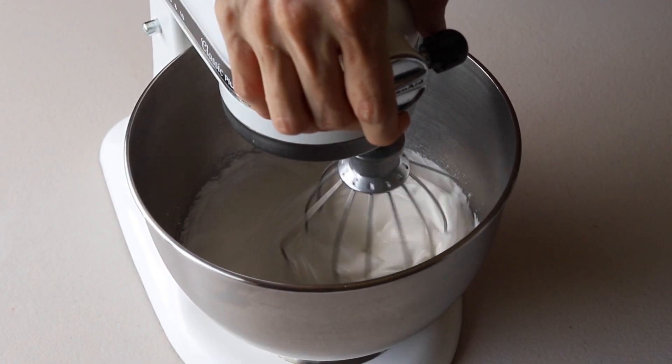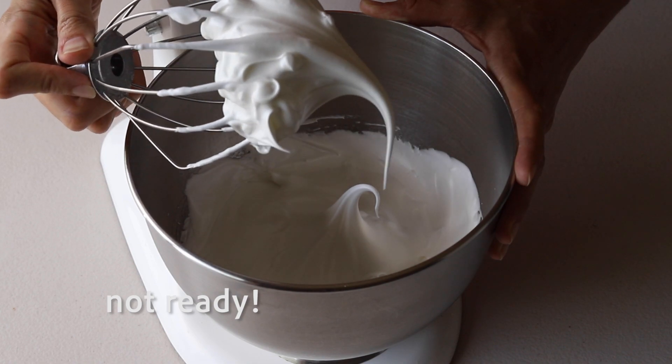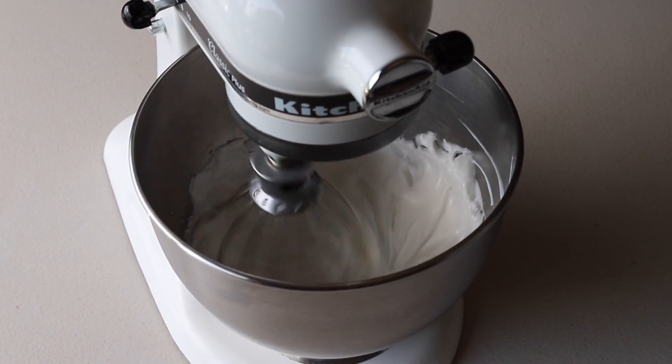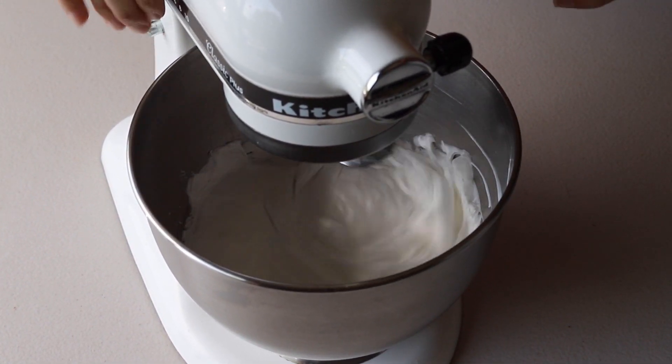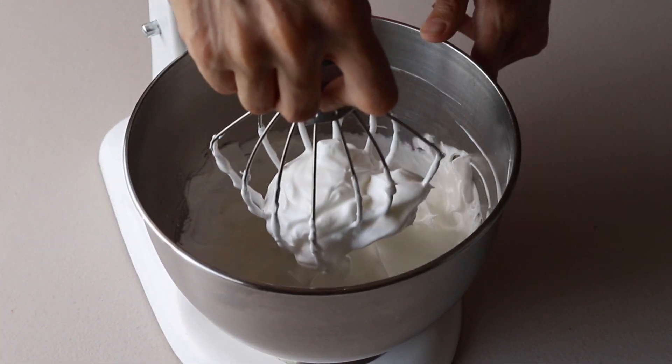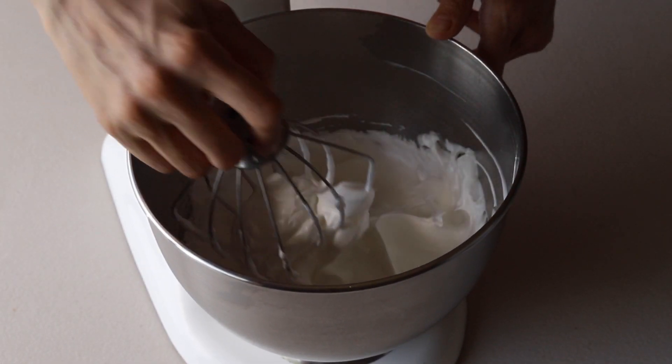As you can see, the meringue is way too soft here — it's not ready yet, so you need to keep whipping a little bit longer. There we go — that meringue is nice and stiff and ready to be folded with the dry ingredients.